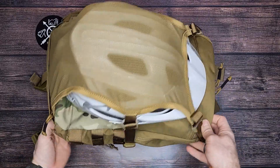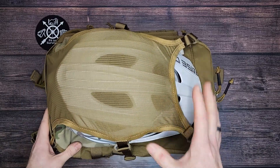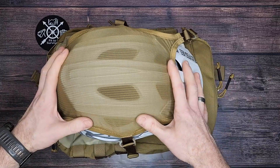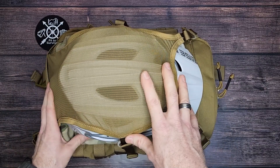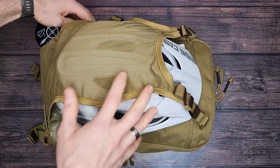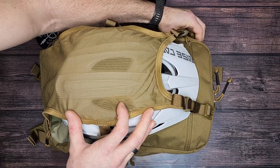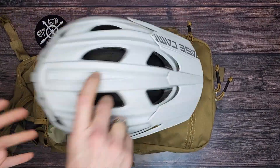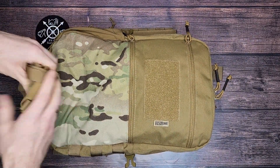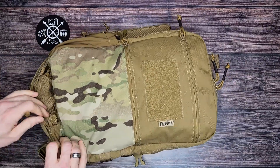I can see this being used not just for military — especially having the helmet mesh carrier — but even like bicyclists or snowboarders, anybody who has a sport where you need a helmet. This is a very convenient way to carry your helmet. And if you don't need it or don't use it at all, it just stows down below out of sight. That's kind of cool too, that it's not just hanging out there and visible.